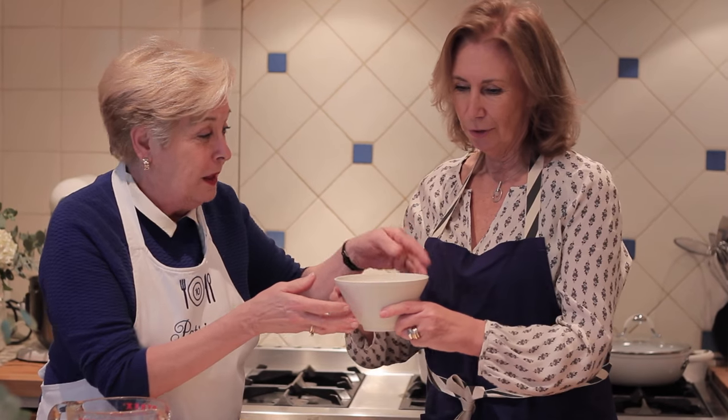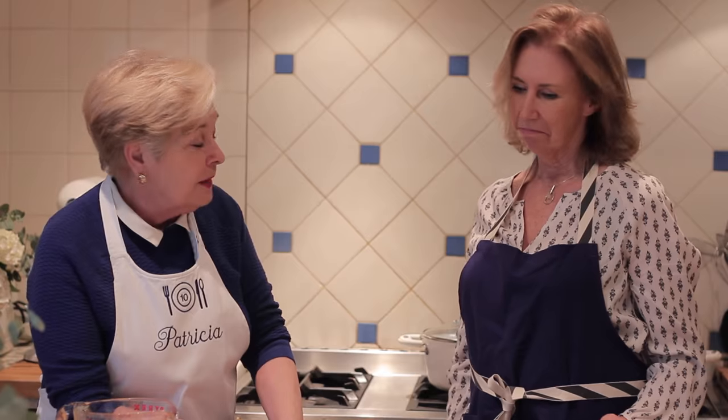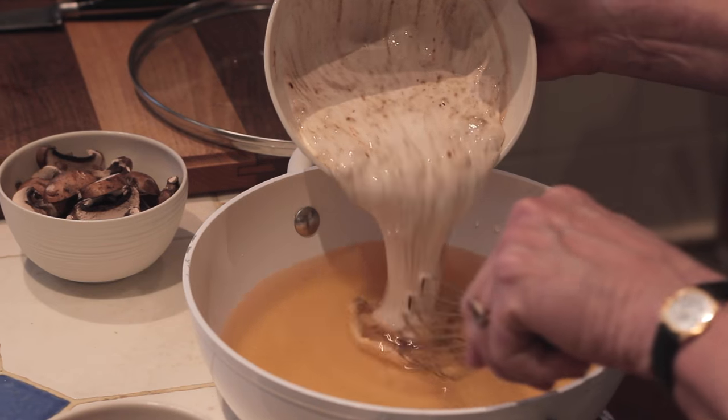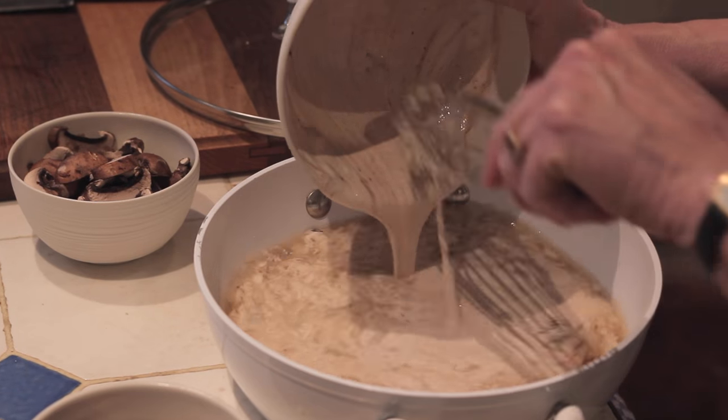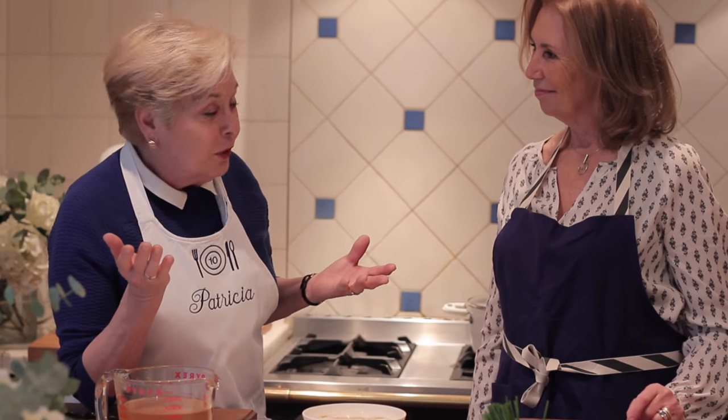You can already smell the mushrooms in there. So you've simply mixed your mushroom powder into cream. Three cups of chicken stock, two cups of cream, two tablespoons of the ground powder. And we just heat that up. Et voilà.